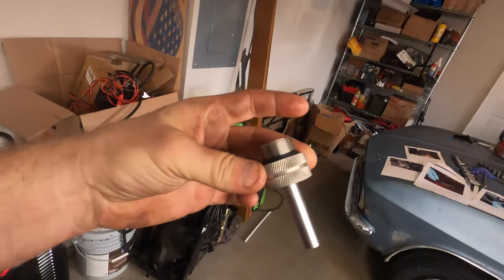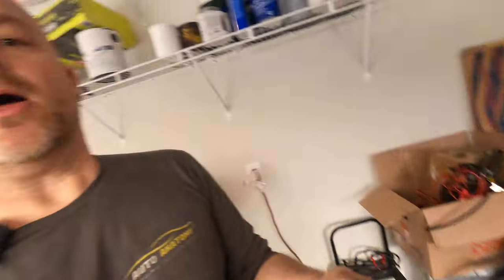Now that all the fluid is drained, we're going to install this little adapter here. I picked this thing up from Amazon — it was maybe $20. This thing is going to screw in where that 14-millimeter hex is and allow us to fill the transmission. So let's screw this into the pan, and then we're going to hook up a 3/8-inch hose and run it to the top side so that we can fill the transmission via a funnel.